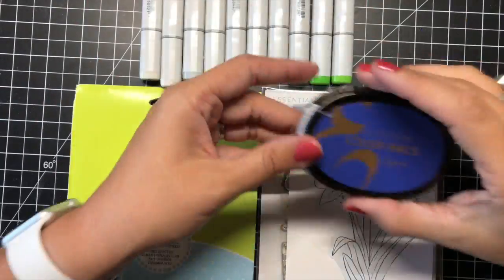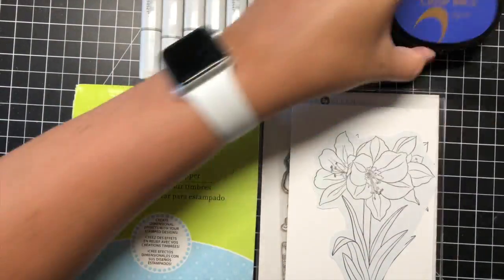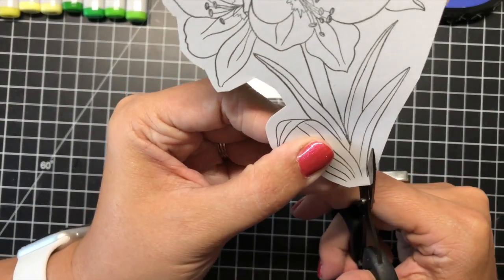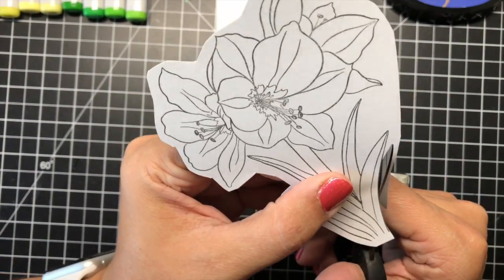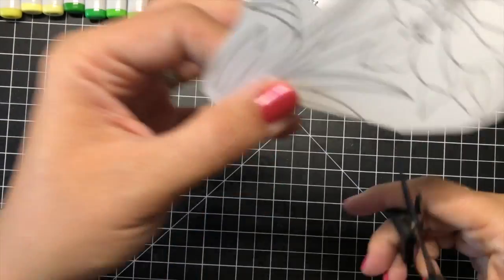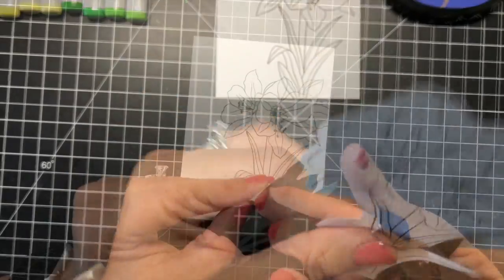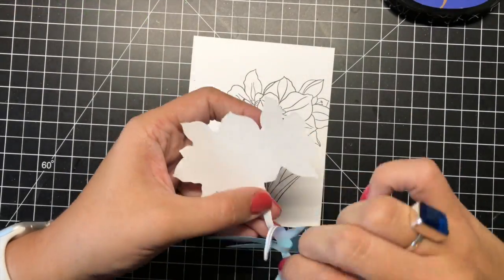For today's project, I have stamped the Mondo Amaryllis stamp on some white, Copic-friendly cardstock using Hero Arts Intense Black ink. I also have stamped the same image using some Inkadinkadoo masking paper. I will be using Altenew's Azurite ink as well as some lime green and warm gray Copic markers for some subtle shadows.